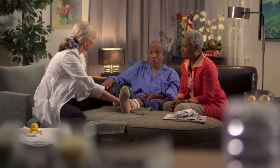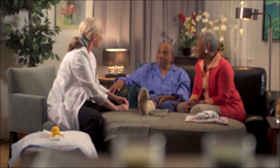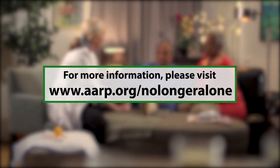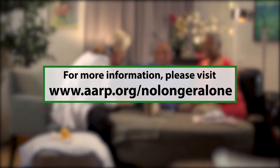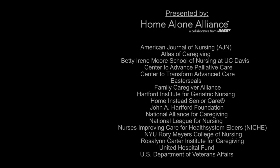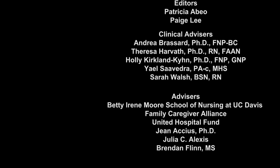Any questions for me? No, I'm sure I will have some, but for now I'm okay. I think I have a better handle on things. Thank you. Be sure to consult with your healthcare professional if you have any questions or concerns.